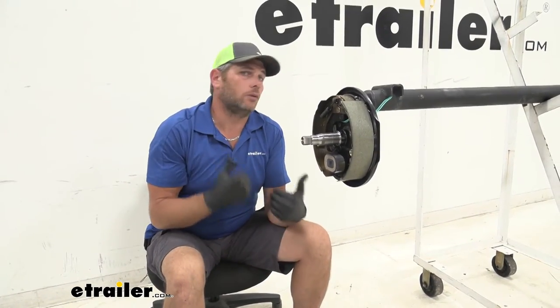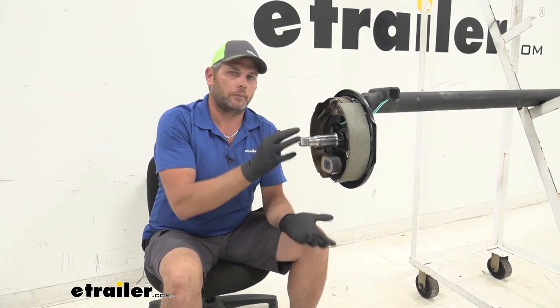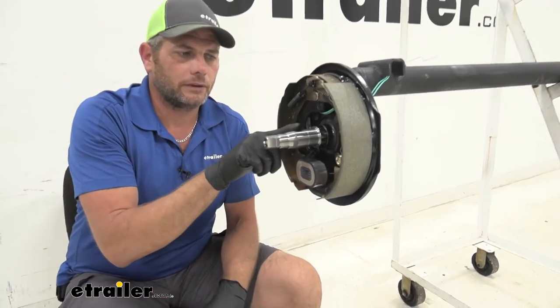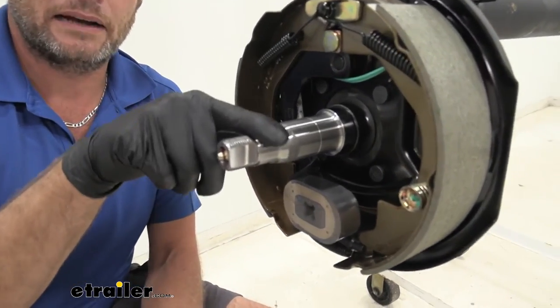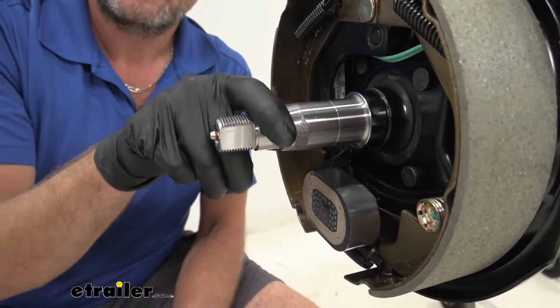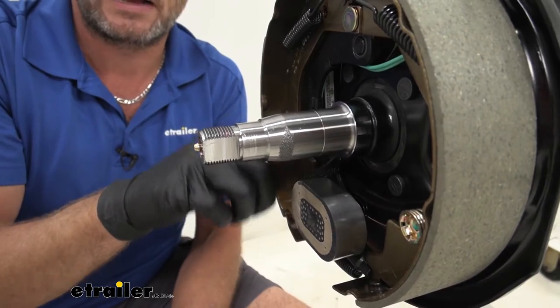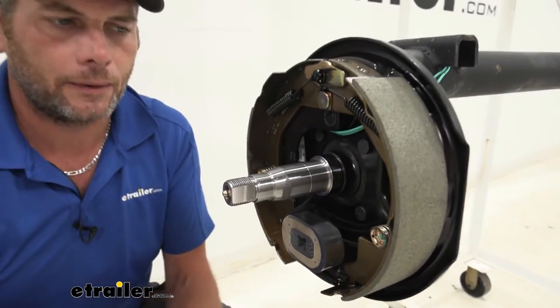To begin your installation process, you'll need to get that old hub off, which is just the reverse of what we're going to do here — when we put everything on, you'll see exactly how it comes off. But you need to inspect your spindle. We want to check it for any kind of damage. There are three key areas: right here is going to be where our outer bearing rides, and right here is where our inner bearing rides.